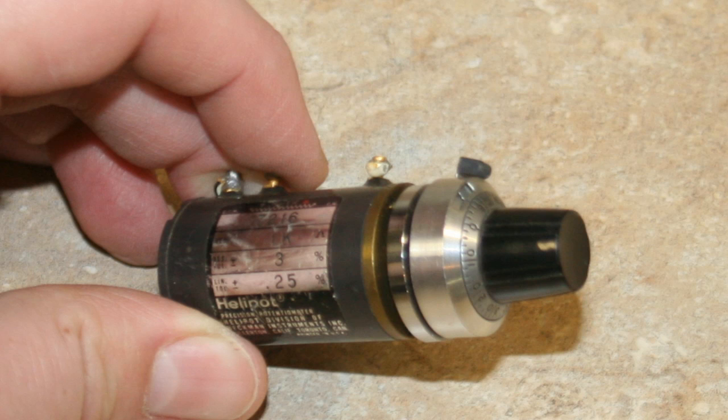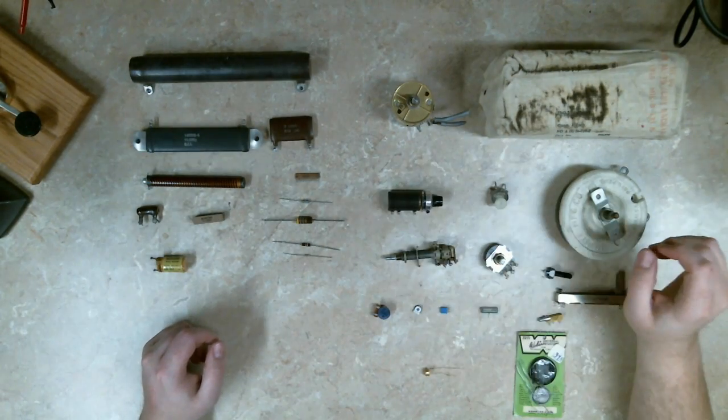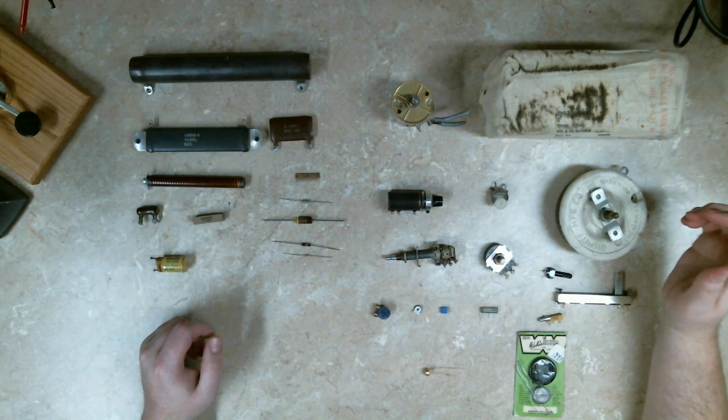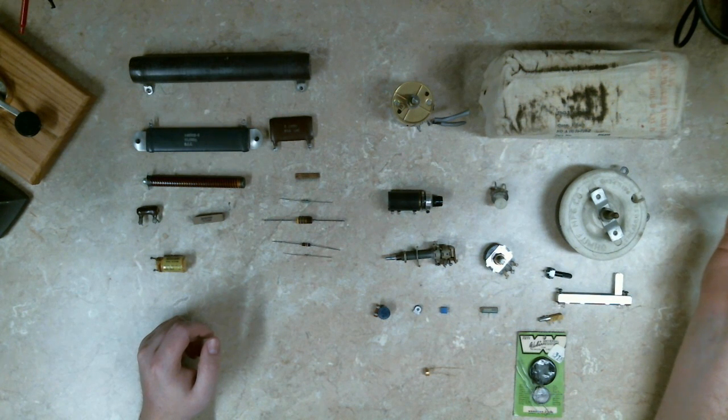It has a brake to lock the dial so it can't be moved, and it counts from 0 to 99. This would have been used in something like an oscilloscope — a high-precision time-delay oscilloscope where you need very fine control of sweep rates and time delay. These were fairly common on 1970s and 1980s vintage equipment.